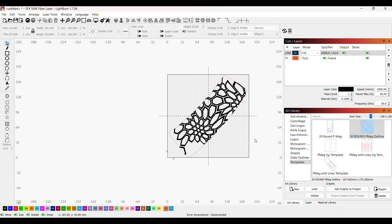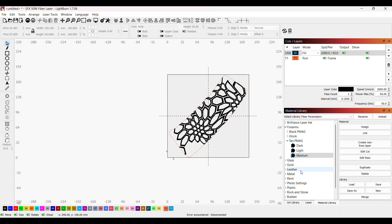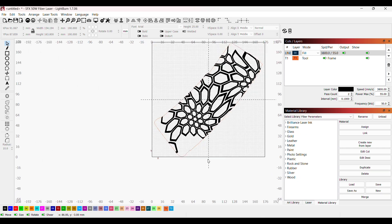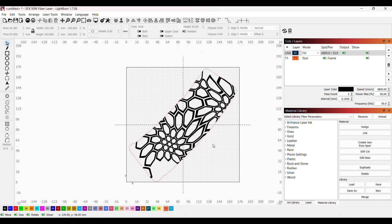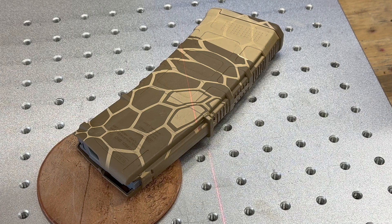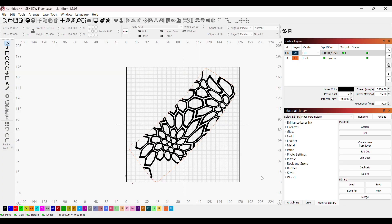I grab another copy of the template, flip it, and change it to a tool path so I can better line up the magazine when I place it. When I frame everything it's going to frame out correctly. In my material library, I have a tab for Firearms and then a tab for Tan P-Mag with the three colors. I'm going to assign the medium color to this layer — and that's all there is to it. You can add more colors, but be careful about layering so you're not stacking layers on top of each other.